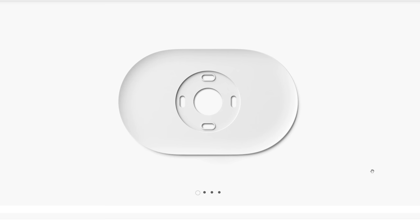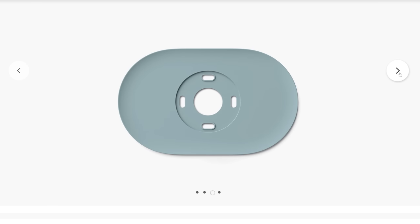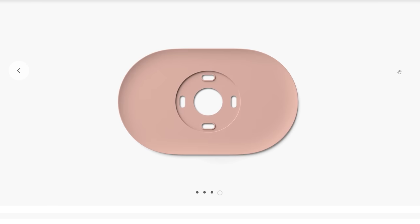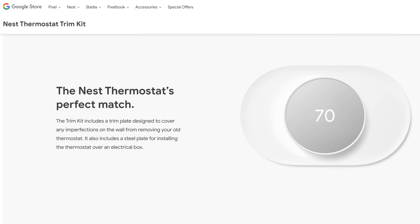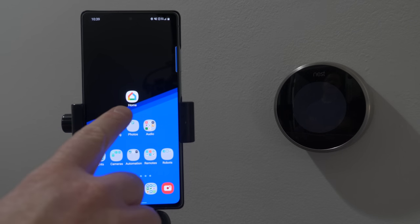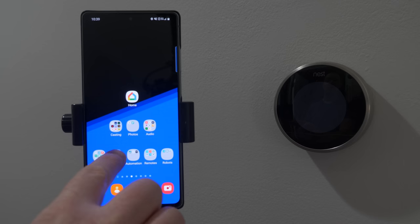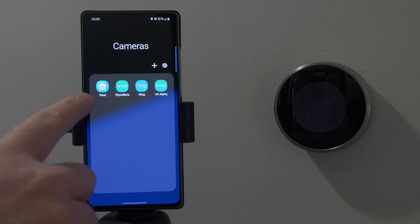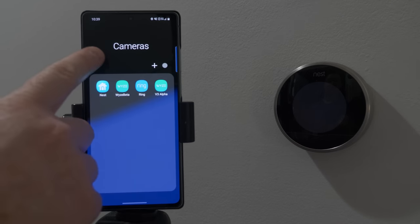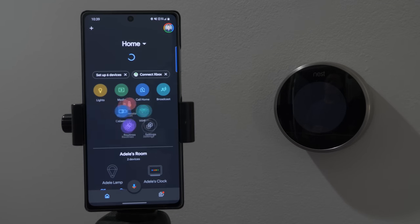If you want a cover plate to cover up any holes from your old thermostat, that is separate and you can purchase it from the Google store. So let's go ahead and get this installed. To get this set up, make sure you have the latest version of the Google Home app. Even though this is a Nest thermostat, you will not be using the Nest app — this will all be done right within the Google Home app.